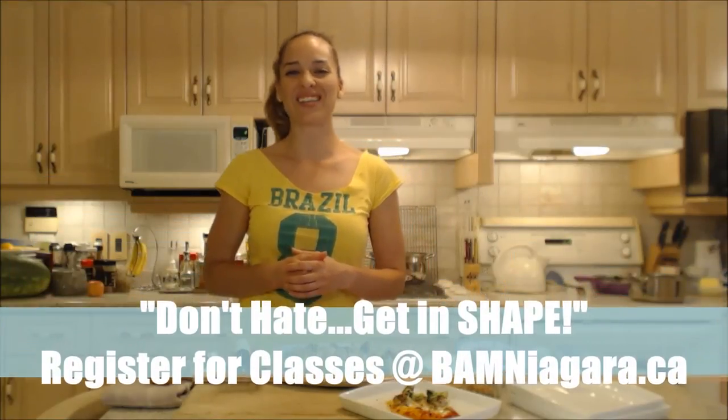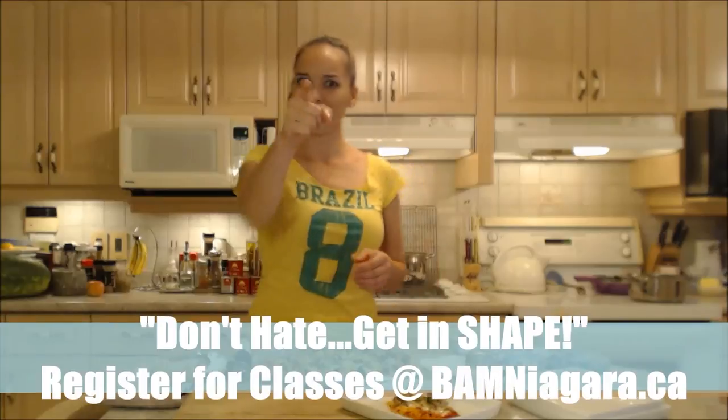I've got to go feed my family now. Be a champion in your kitchen and eat deliciously!